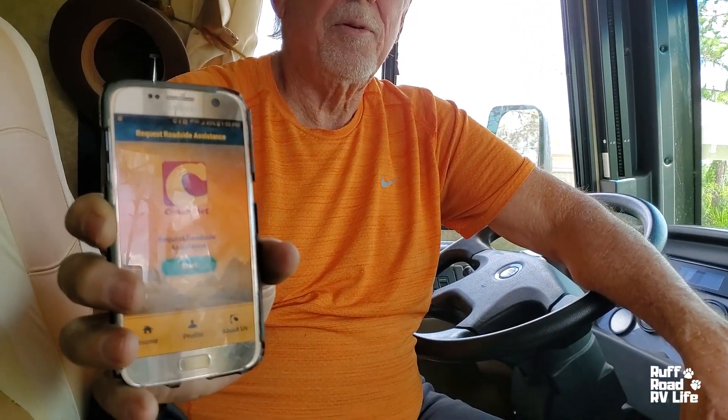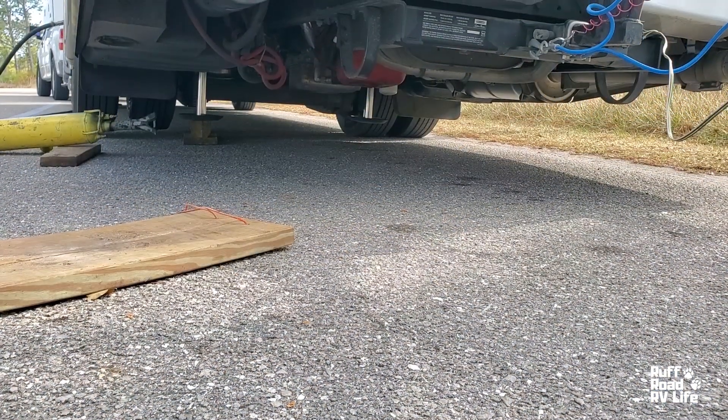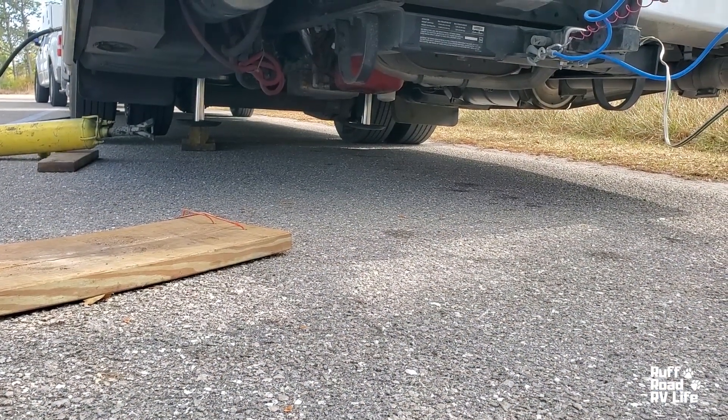So I packed everything up, came in here, and got on my phone to my CoachNet app, which is who we use. Gave them a call — they're on their way. This is our first roadside assistance call, and luckily we haven't left the park yet.